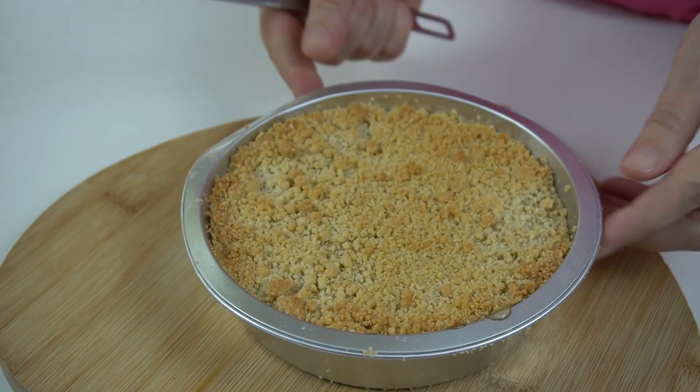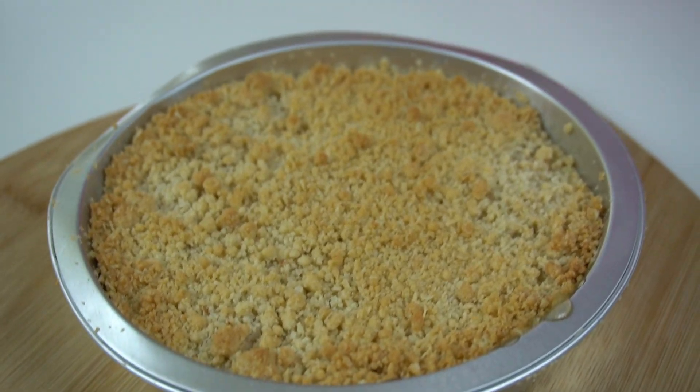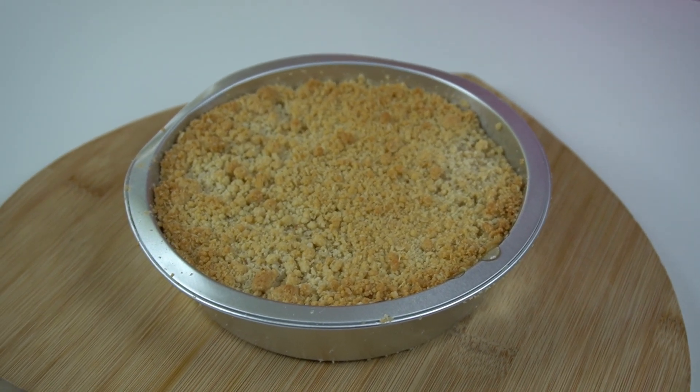So it's out of the oven and it looks really good, doesn't it, Lisa? Yeah, it smells nice as well. Let's stick a spoon in it. 30 minutes later, gas mark 4 — it's cooked really nicely. It's gone nice and golden on the top. Get that crumb into the bowls.